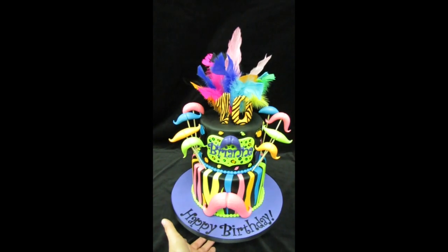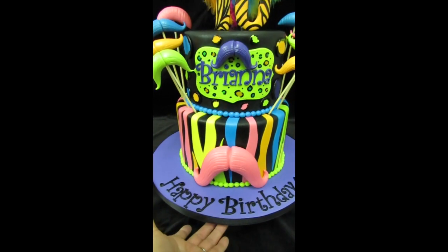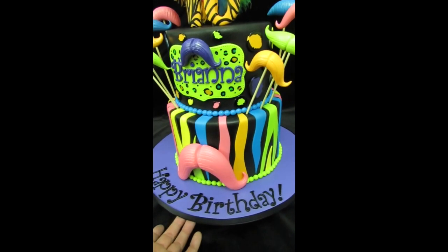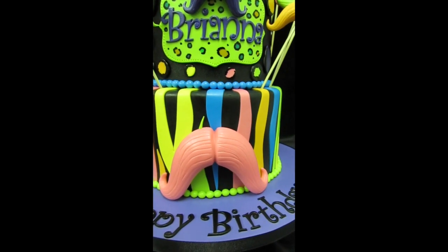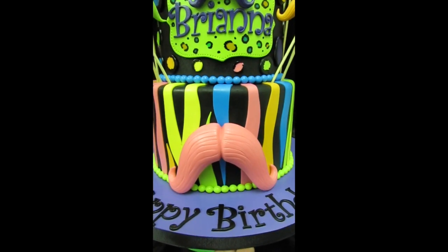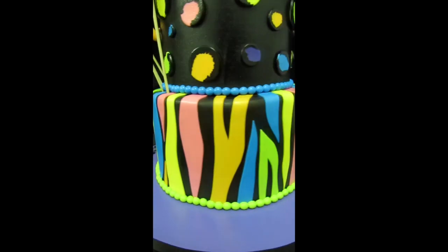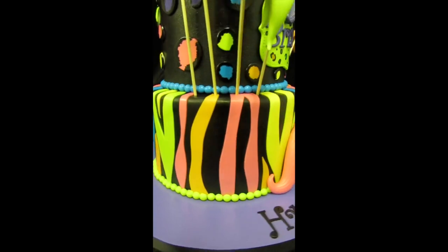I love everything about it. Let me start by showing you the board and bottom tier. The board is covered in fondant and my husband wrote 'happy birthday' with our funky alphabet tappets. You can see here a huge hot pink mustache that I hand sculpted. The bottom tier is an 8 inch covered in black fondant and I made these really cool neon colored zebra stripes.